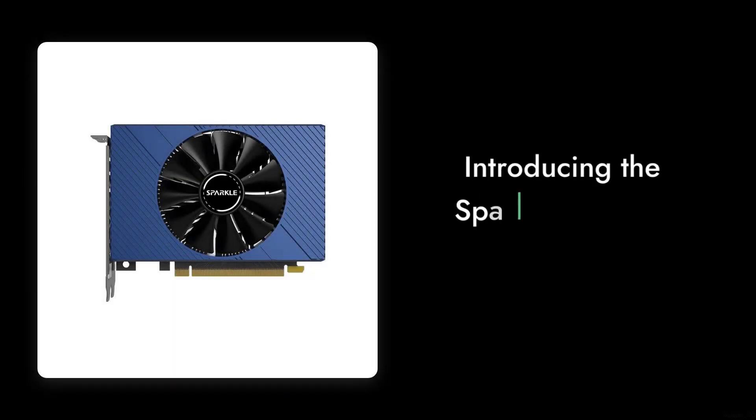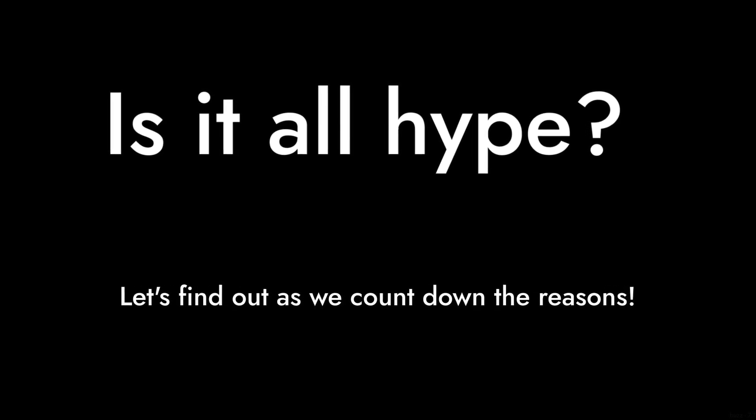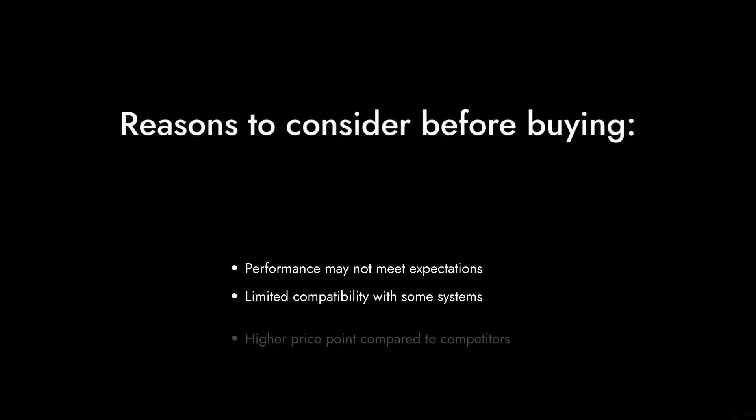Welcome to Critical Reviews. Today we're diving into the Sparkle Intel Arc A380, a graphics card that has stirred quite a buzz in the market. But is it all hype? Let's find out as we count down the reasons why this card might not be the best choice for your gaming rig.